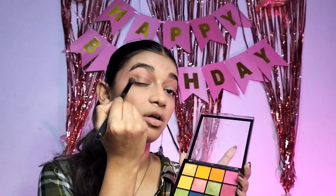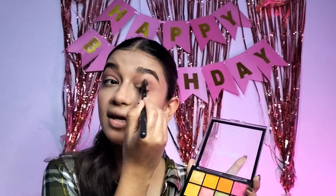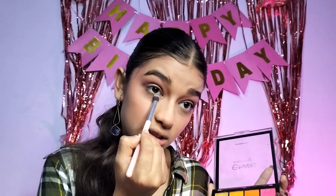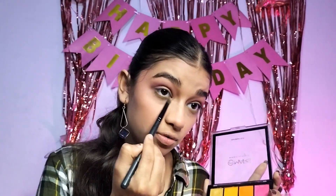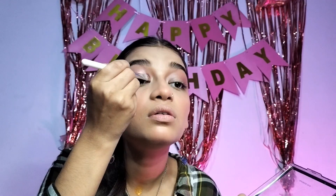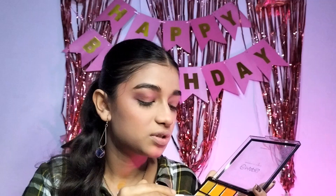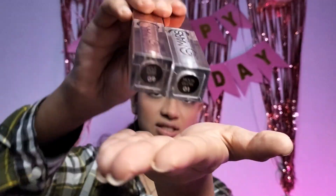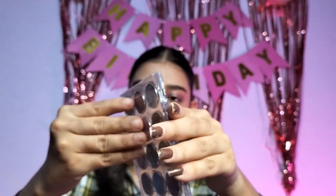To intensify the shades, I am taking dark pink in the corner of the eyes and blending it. Then I am taking the green one at the lower lash line. I am taking this purple shade and blending it. After that I used glitters from Mars. These are the shades I used, which are so gorgeous.